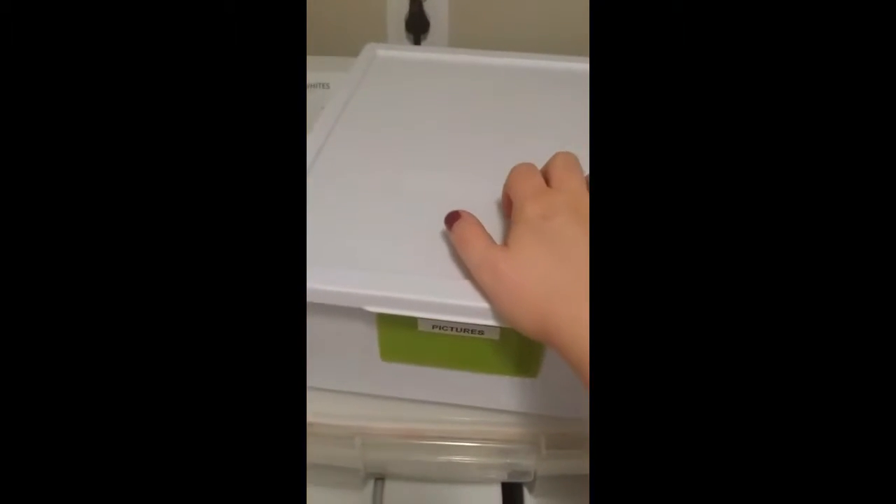This is all full of pictures, so I want to go through here. I know there's a lot of duplicates and stuff like that, so I want to go through that. So here's what I am starting off with.